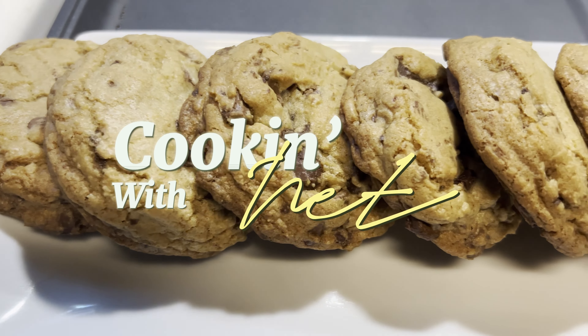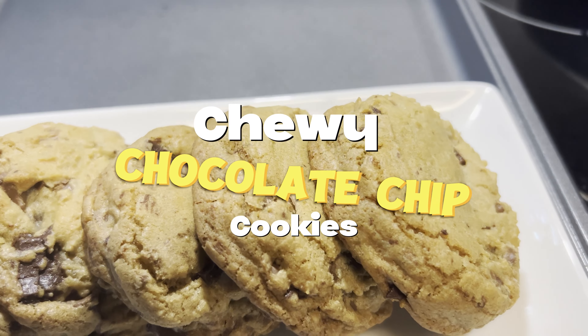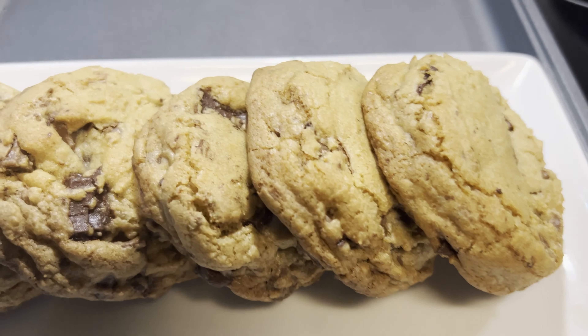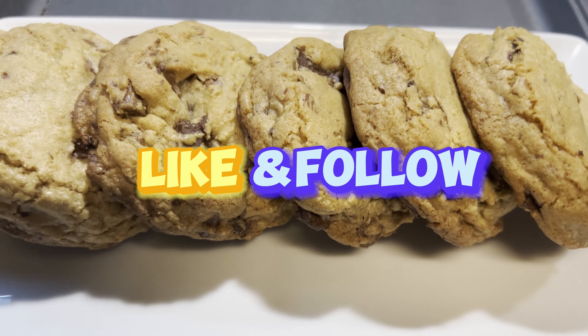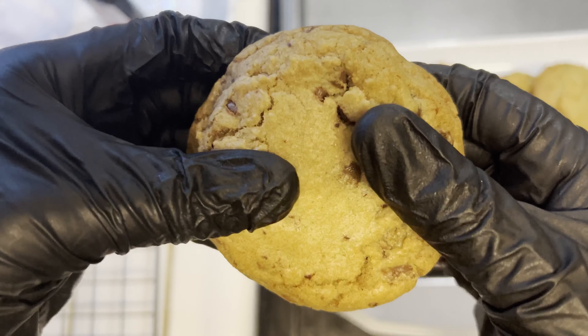Welcome and welcome back to my channel. I'm Net, a self-taught baker, and today I'll be showing you how to bake the best chewy chocolate chip cookies. So get ready as I show you how to make these delicious cookies. If this sounds like content you like, please consider subscribing. So without further ado, let's get into the video.